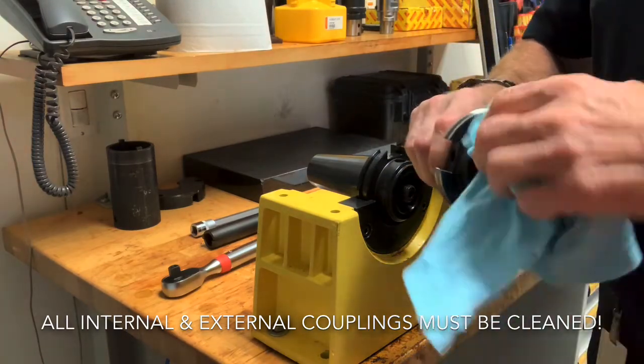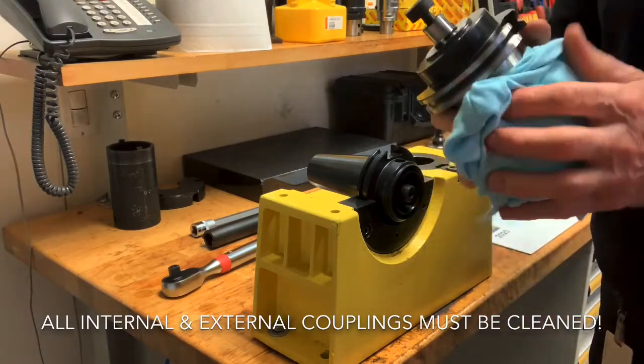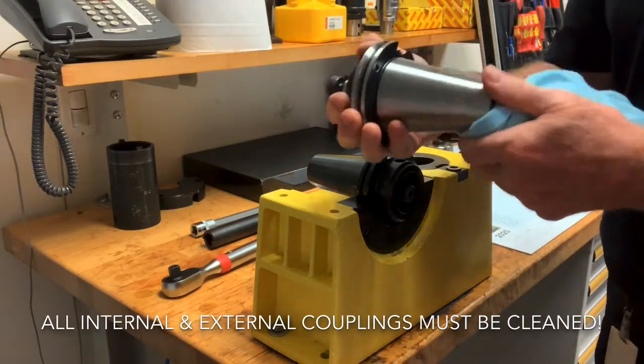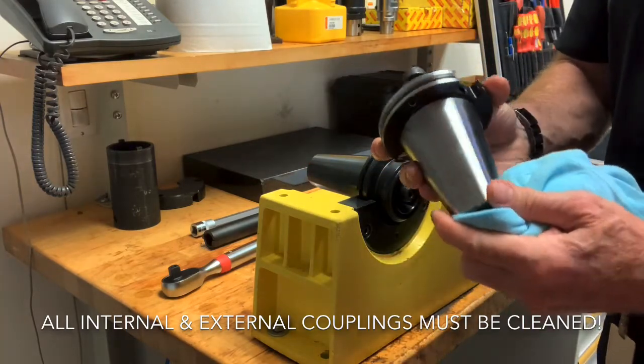Anywhere you have a ground surface it's best to clean it off so that your tools run accurately and clamp securely. I have a clean cloth and a very mild cleaner to clean this face mill adapter. Now we have a nice clean adapter and we're ready to go.